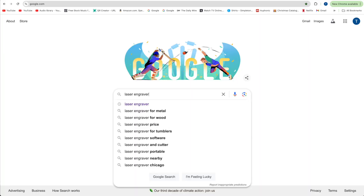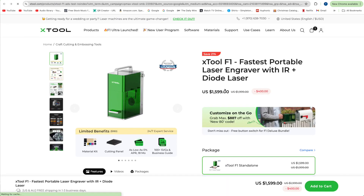If you have ever typed the words 'laser engraver' into a Google search box, you've probably already seen an ad or two or three for this $1,600 XTool F1 dual laser engraving machine. But is it the right one for you? Maybe, maybe not. But you're going to want to watch today's quick tip video before pulling the plug.